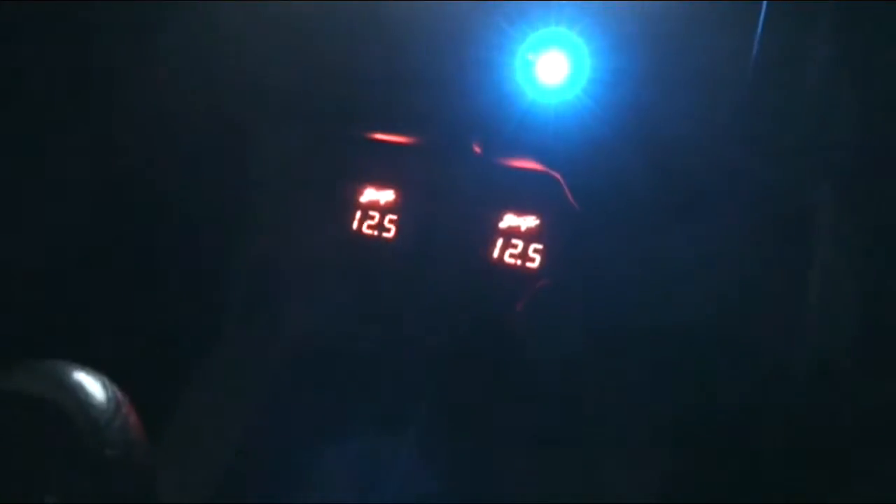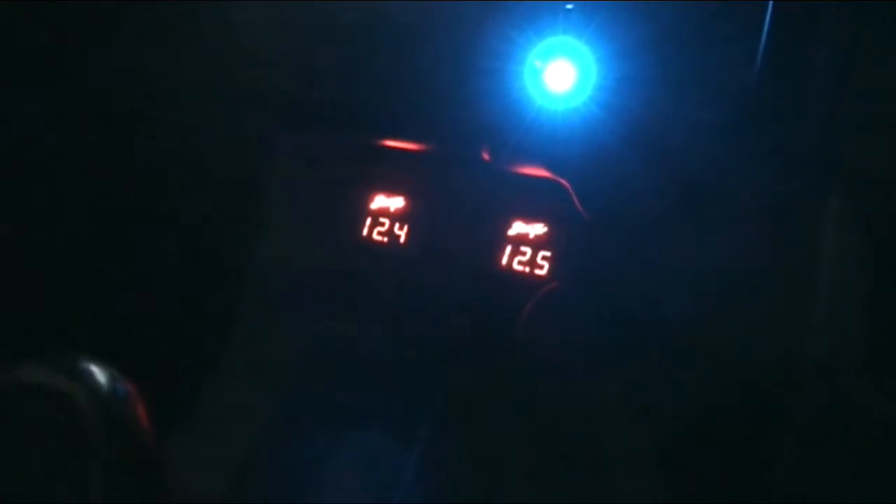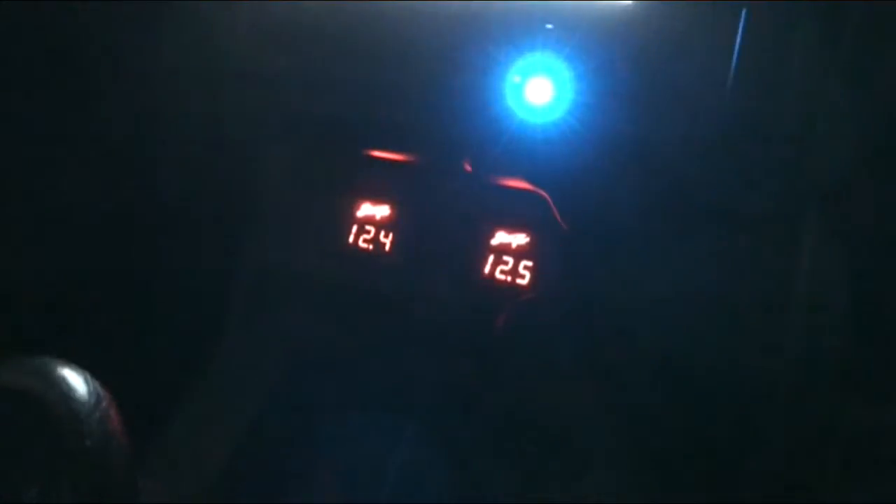I've got another voltmeter, as you can see. The left one, which is flickering a little, is hooked up to the front battery, and the one on the right is hooked up directly to one of the inputs of the Crescendo.